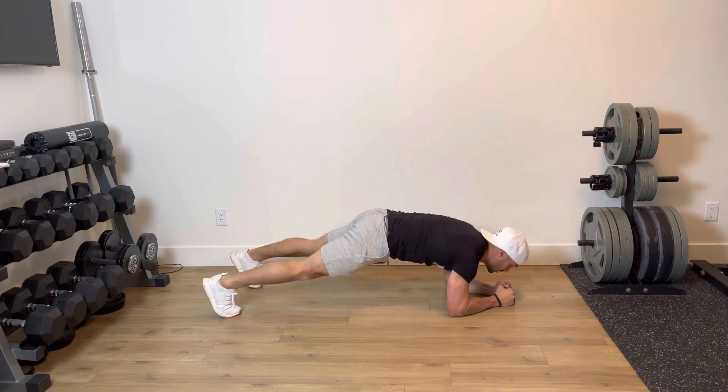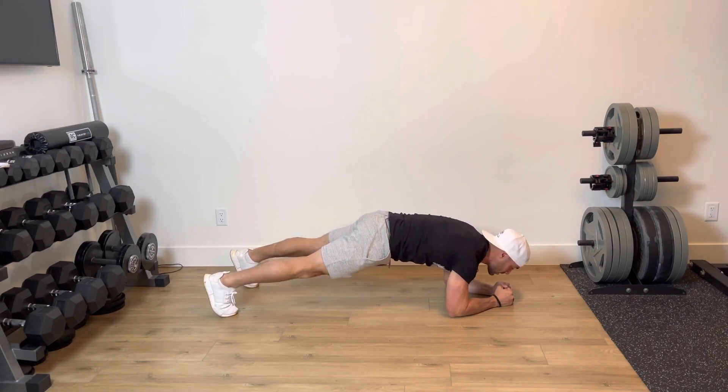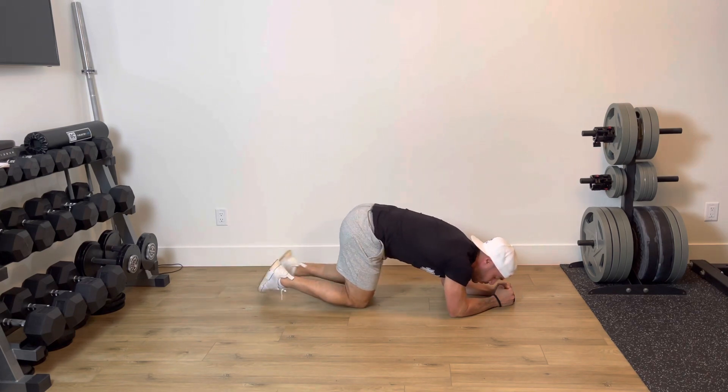From here I'm going to hold. Let's say I get to 40 seconds — I just drop to my knees, I keep the timer running, and then from here I pop back up and I keep holding. If I need to stop again, I drive back up when I can.